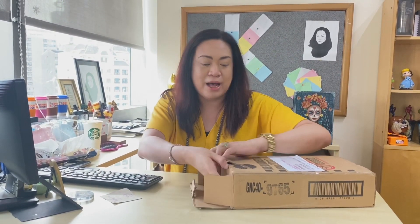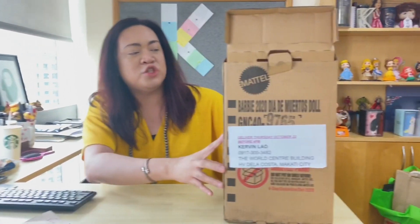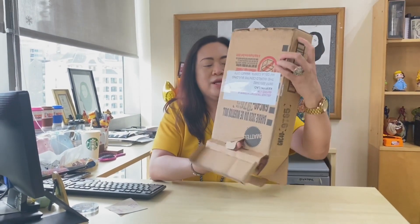They call this the shipper's box — it's kind of damaged, but I don't mind. So it's Mattel's shipper's box, so everything is there. And my note said please make sure it's delivered before 4pm — I have a cut-off.